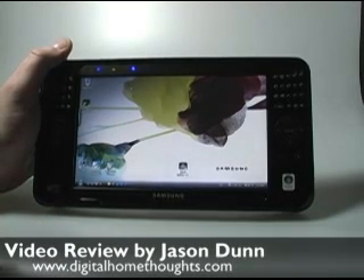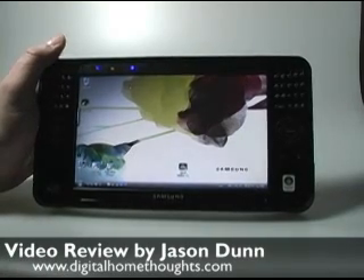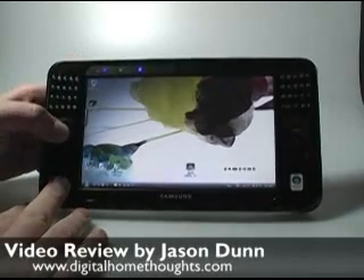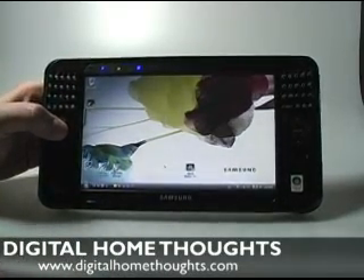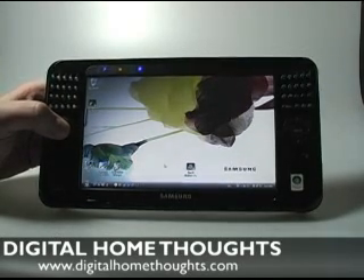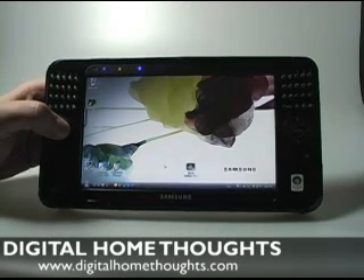When I published this video on Digital Home Thoughts, there was a commenter in our forums who absolutely loved his and it fit really well into his lifestyle. For the way I use digital devices, this particular device didn't fit in so well, but your needs may differ, so I'd encourage you to check it out. Overall I liked it, but it was just missing a few things that would have made it a lot closer to being a home run in my books. This is Jason Dunn from Digital Home Thoughts — I hope you've enjoyed this video review. Check out Digital Home Thoughts for more reviews. Thanks.